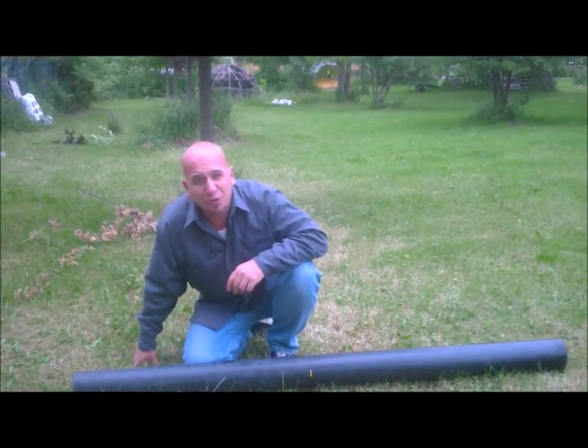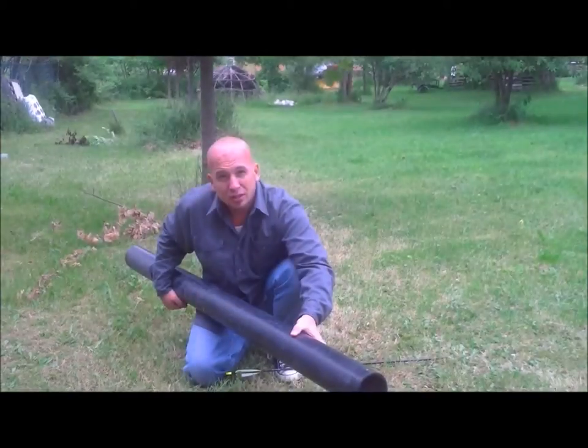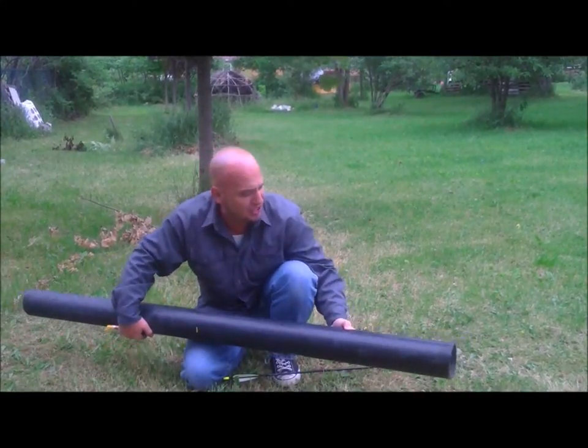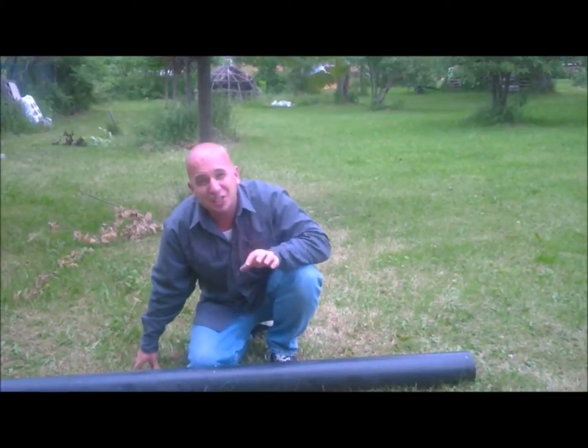Stick it to the man right here at TheCheapBastard.net. The core of this entire project revolves around a piece of four-inch PVC piping. It usually goes for about $4 a foot at your local Home Depot or hardware store, give or take a few pennies. Rather than pay $4 a foot, save some serious scratch.